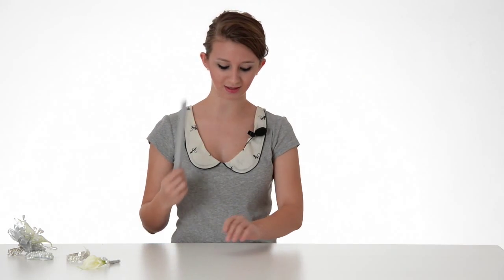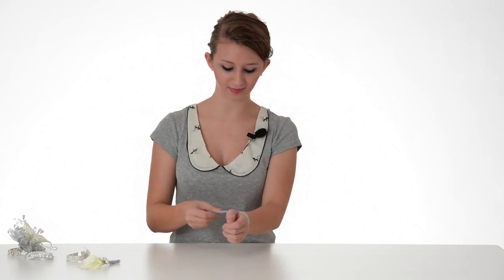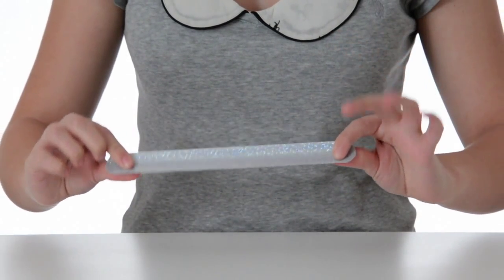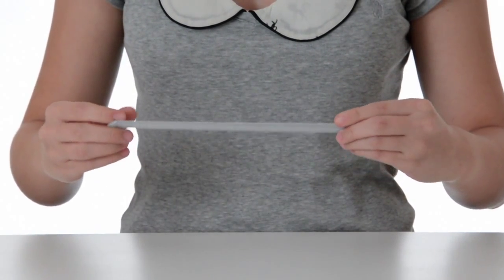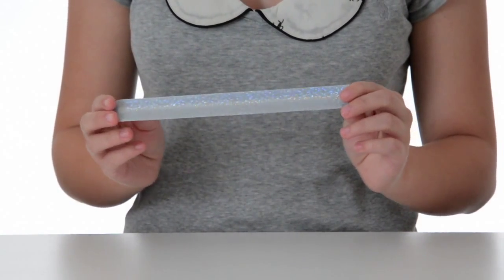Lastly, we offer our completely adjustable snap-it bracelet. You can see it conforms to fit any size wrist. Another great thing about this bracelet is that it has silver patches all along the edges, so this is also going to add another element of sparkle to your corsage.